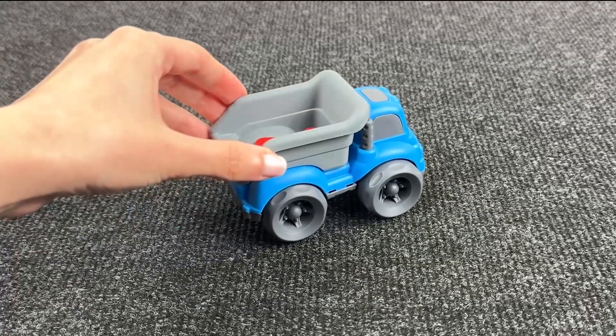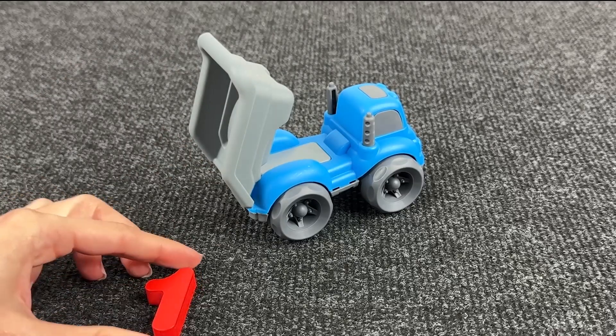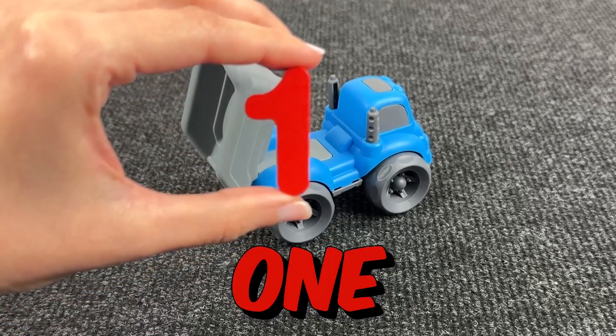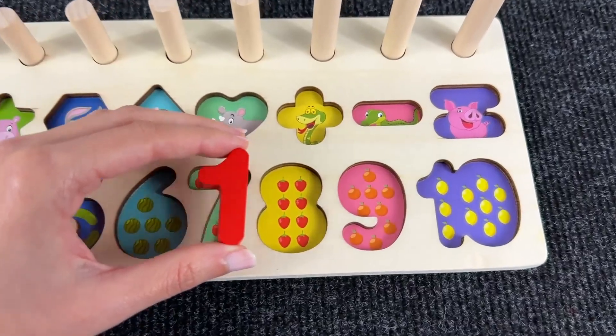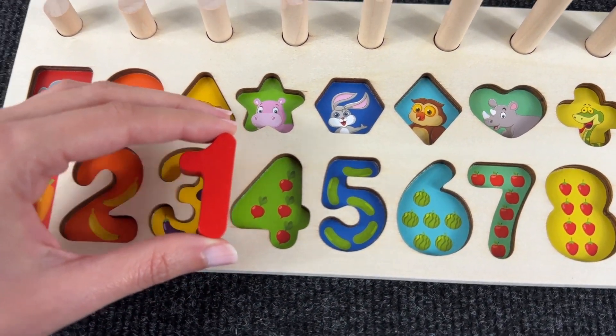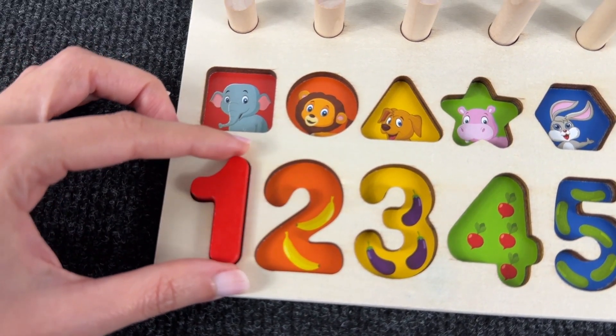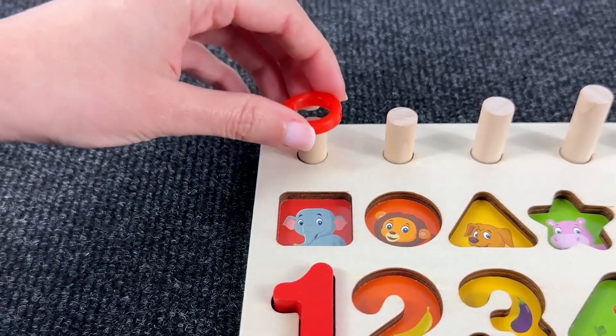Wow! It's a dump truck! Let's see what's here! And it's number one! Number one! Where should we put it? Right here! And here we see one carrot! And put one circle!